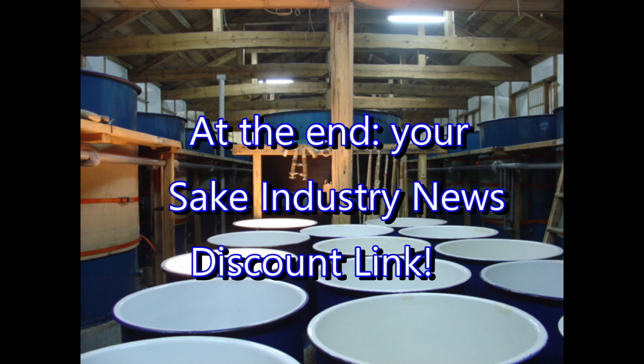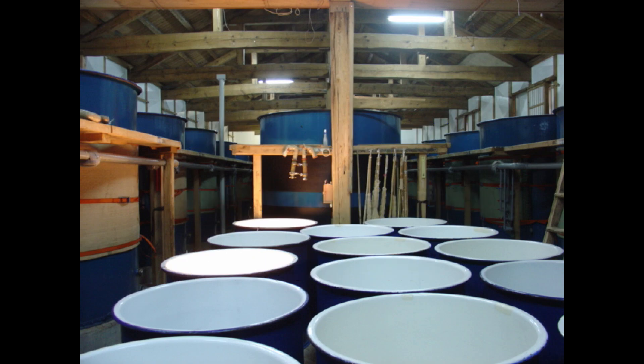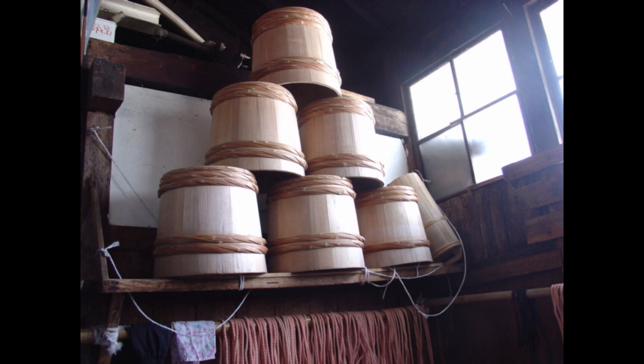Milling the rice before beginning to brew is the first and one of the most important steps in the sake brewing process. Milling is done to remove fat and protein from the outside of the grains, leaving only the starch in the center behind. For our last story in this audio version of Sake Industry News, I want to talk about a new — somewhat new — method of milling the rice that has been developed by the rice milling machine producer Satake.